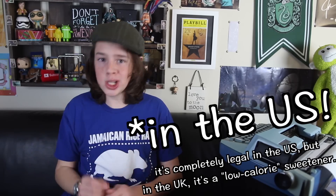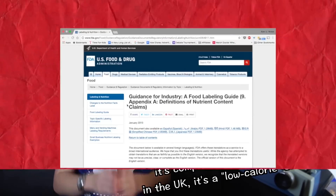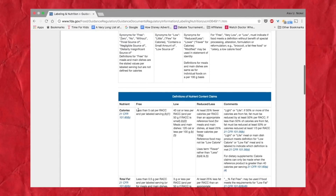It might seem sketchy, but it's completely legal. The Food and Drug Administration allows foods with fewer than five calories per serving to be marketed as having zero calories, down to the nutrition label. That means you can't trust any food that claims it has zero calories. Well, now you know.